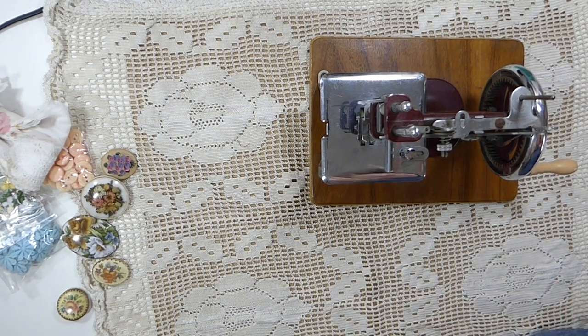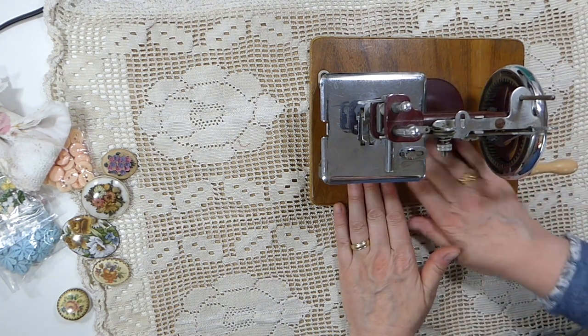I went over and of course I had a dicker with the guy — will you take less? And so yeah, that's my pride and joy from the flea market.